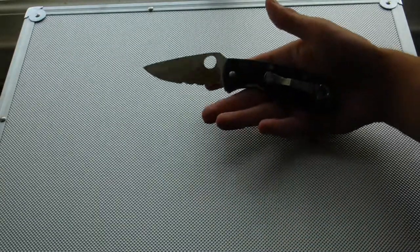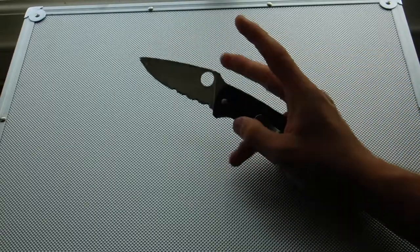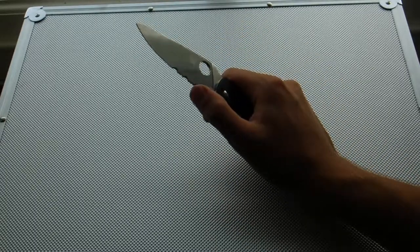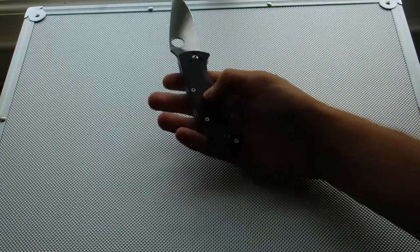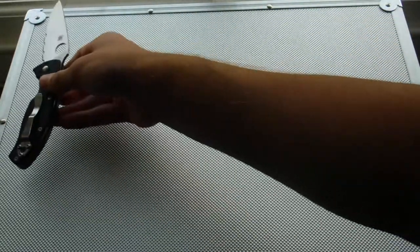Here we have the Spyderco Tenacious. This is one of Spyderco's flagship knives — liner lock, 8Cr13MOV steel, and it's got the spidey edge with serrations and a flat edge. You have black G10 handle scales and a 4-way pocket clip. I like to keep it tip-up in the pocket. You've got the spidey hole which you can use to flick out the knife.